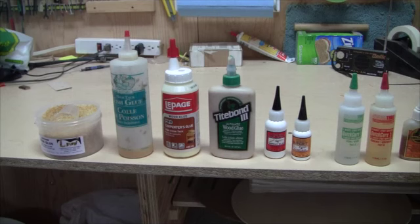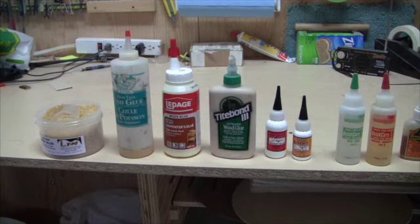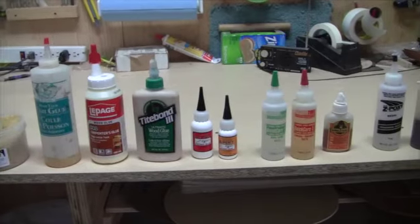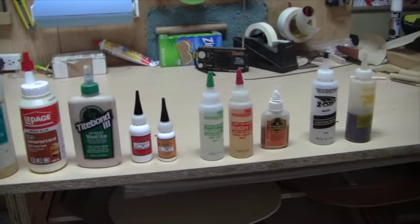Hi everyone, this is Josh House of House Guitars coming to you once again from my shop in Goddurch, Ontario. We've got another video today in the House Guitars Difference Series, taking a behind-the-scenes look at some of the features and materials that I use in my instruments. The subject of today's video is glue, and you can see on my bench here I've lined up all the different glues that I use throughout the process of building an acoustic guitar.